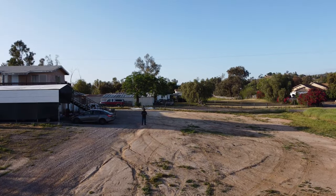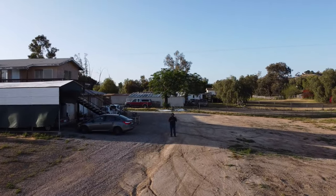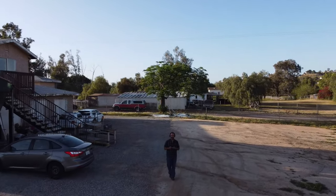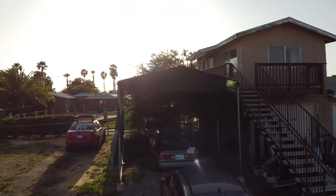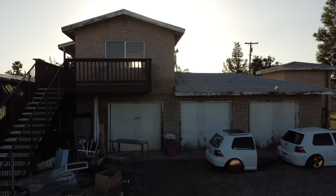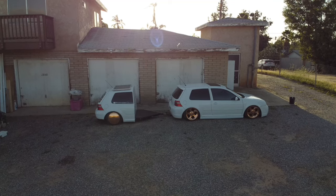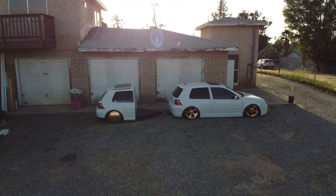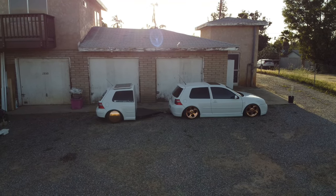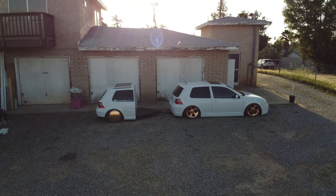I threw my entire life savings for this because I wanted all of us to have a place where the community can join and be a part of it. Right here you see this building right here down below — is a three-car garage. Awesome spot to pretty much store some cars or projects that we have going before we move them over.